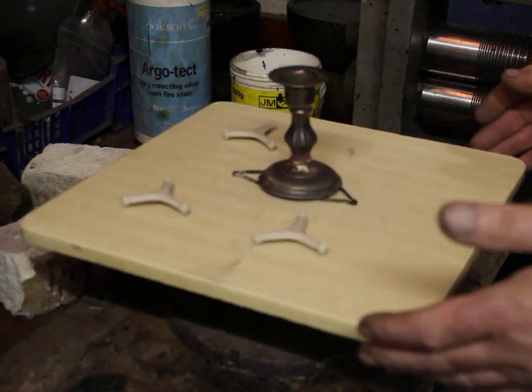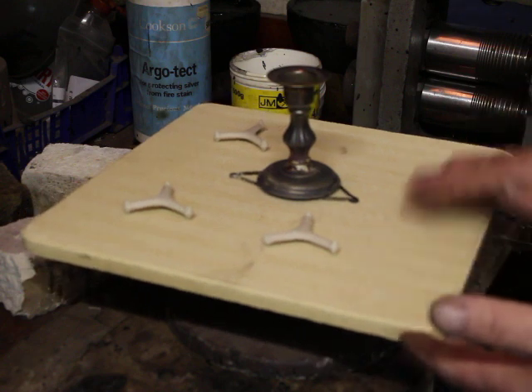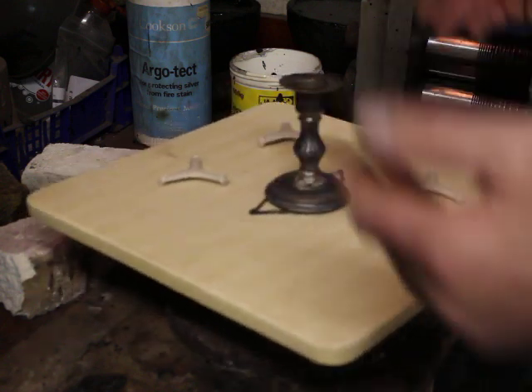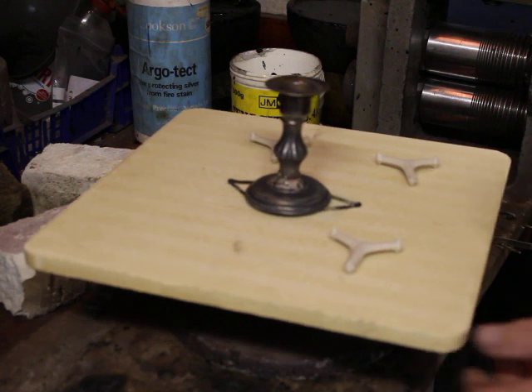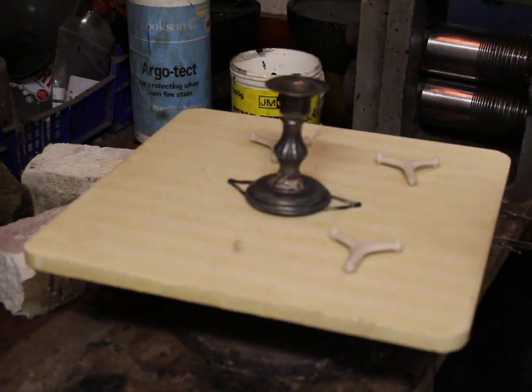There you go — Kirkson's Silica High Temperature Soldering Block. Lovely flat surface to work with, nice clean surface. You can keep it clean just by washing it with water if you like. Thank you.